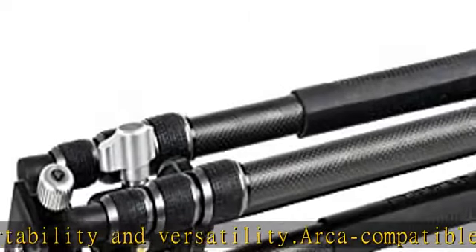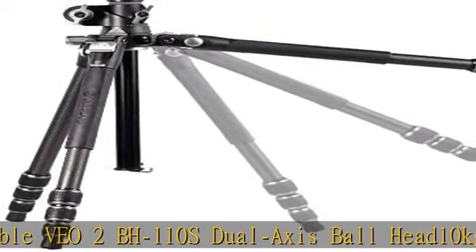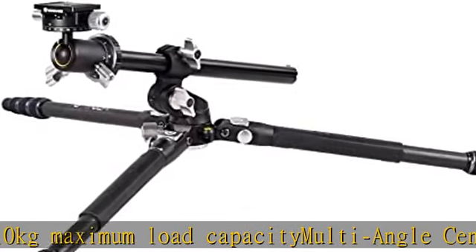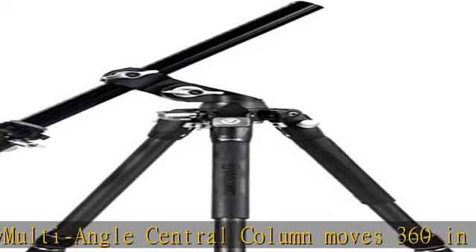Included: 0.3 Easy Set Leg Angles, Rapid Set, Easy Clean Twist Locks. Converts to a monopod up to 1.5m tall. Extends to 146cm and folds to 46cm. Weighs 1980g with head, 1550g tripod only.